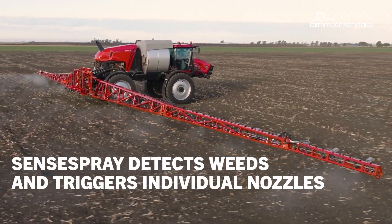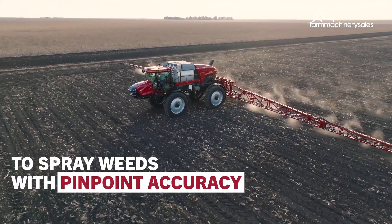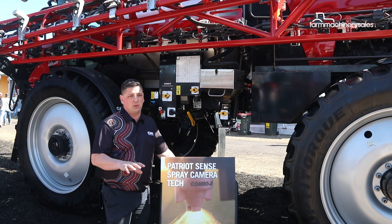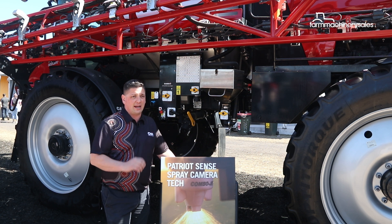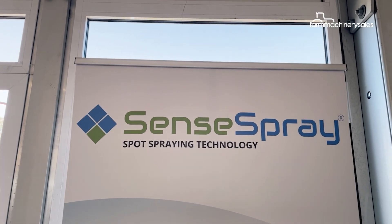It requires some of the hardware that we see in our 50 series Patriot here today — really fast nozzle firing so that we can fully open the nozzle in a really quick time, to make sure that when the chemical hits the weed it's got the correct droplet size, and we've really targeted and emphasised direction towards those weeds as well.